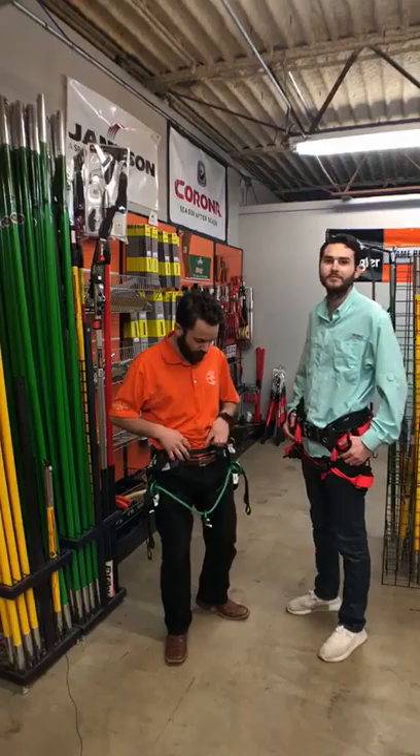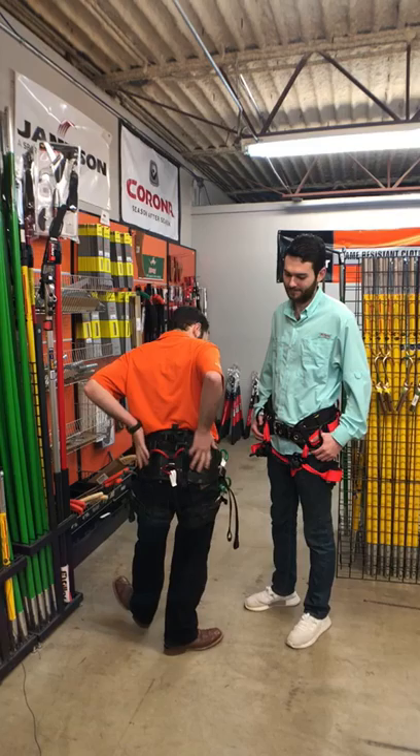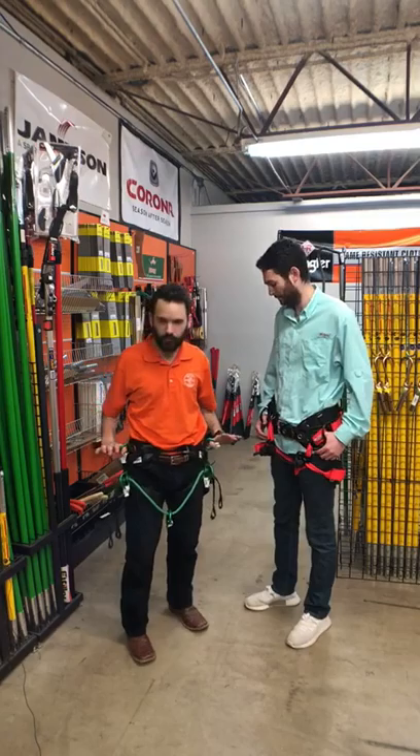Right now I'm wearing the TreeMotion saddle — the super light version, so it doesn't have the quick connect hardware on the front. It's made with a little bit less material. It's very comfortable and very light. You have a bunch of places in the back right here to connect your tools, carabiners, lanyards — everything you need to get the job done.